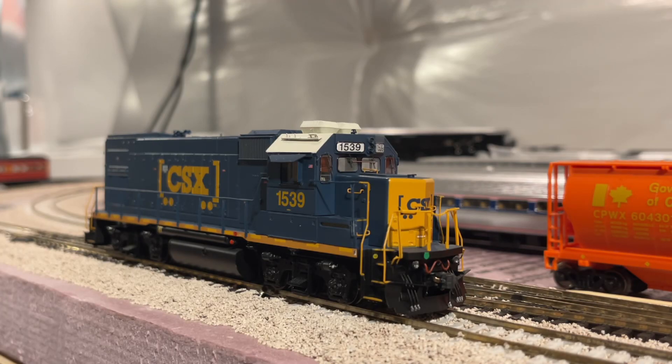Hello YouTube, welcome back to my channel. Today I finally have an update for my Athearn Genesis GP15-1 that I bought back in April at the Great Scale Model Train Show in Timonium, Maryland. Special shout-out to my friend Steve Johnson — I will have his YouTube channel in the description. He has a really beautiful, detailed railroad for modeling the Union Railroad.